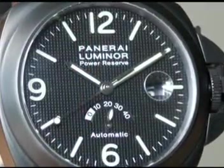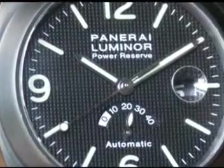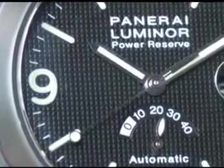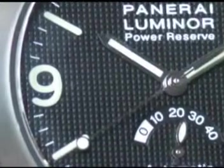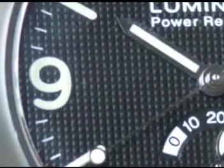The other thing that's really unique about this piece is it has a dial that's only found on a few other models of Panerai watches. It has a hobnail dial. It's textured with little bumps that really give it a unique look, and again it's less reflective, so it makes it really the perfect military watch.